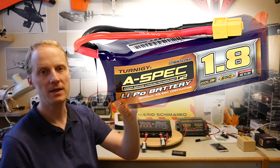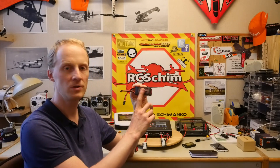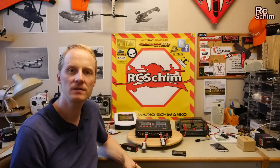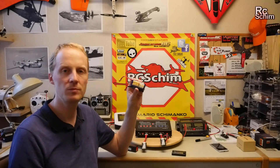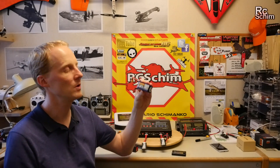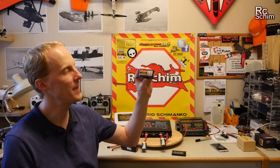Hello and welcome — RC Shim in my hangar. Today I'm going to be showing you the Turnigy A-spec graphene, with a few rules to treat batteries well. For the mini quads — the racing mini quads — most people use four cells, and most of them use these really tiny 1.3 amp hour packs.